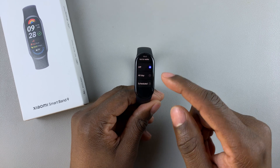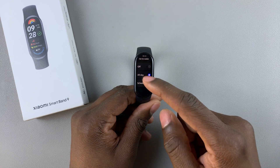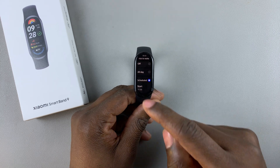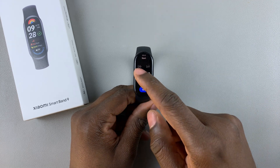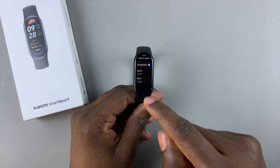If you want to enable the raise to wake feature, you can either choose All Day, which will enable it all day, or you can decide to schedule it. Tap on Schedule and then you can choose the start time — for example, if you want it to start at 6 AM, select that.